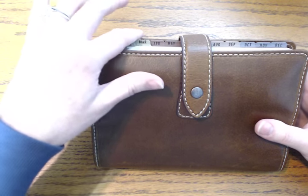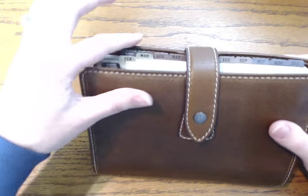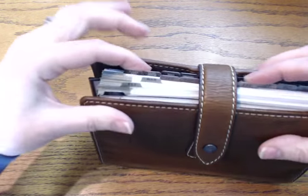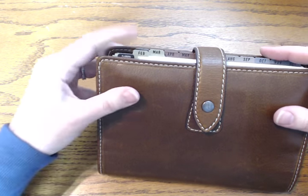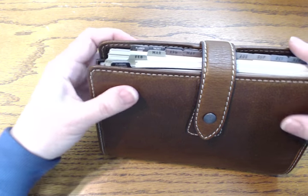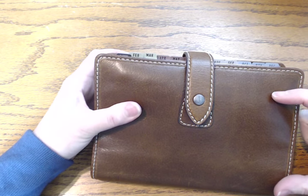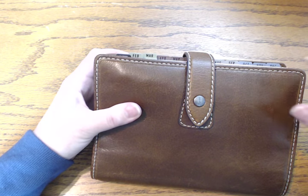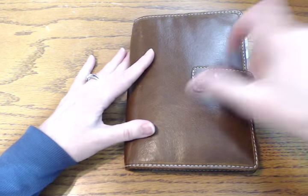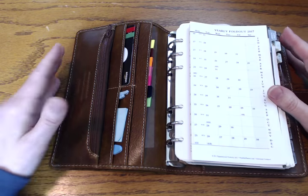A little information about the Malden: Filofax uses probably the smallest insert width on the market — all inserts are the same height, but Filofax is narrower. Franklin Covey, on the other hand, has the widest inserts. The difference between Filofax and Franklin is one inch, which is a huge amount of real estate in a planner this size. The tabs come out more flush than they appear on camera, and that hasn't bothered me at all.